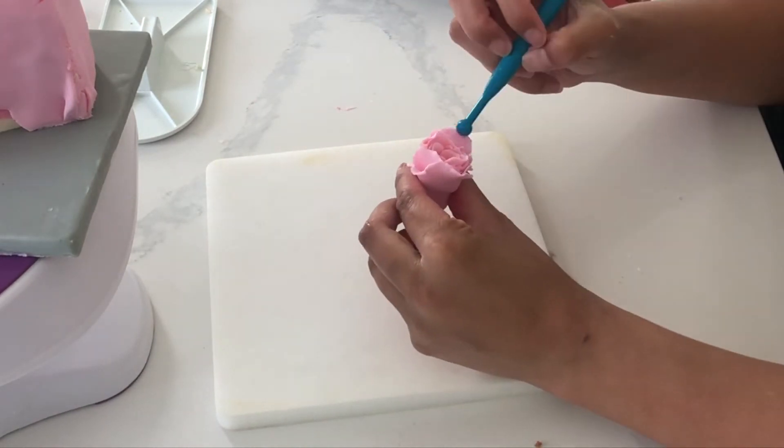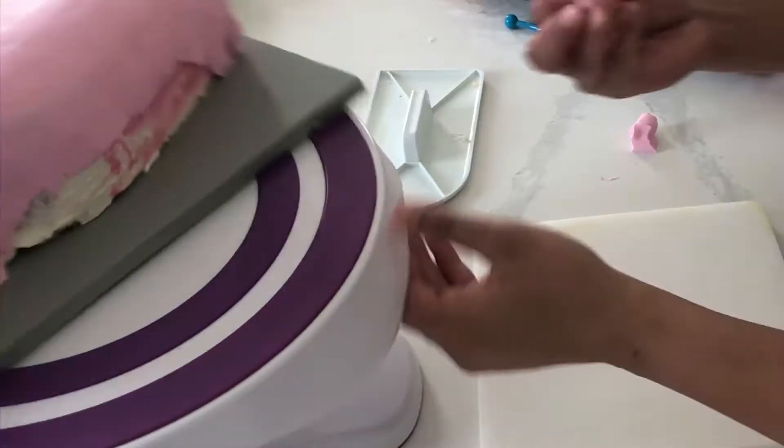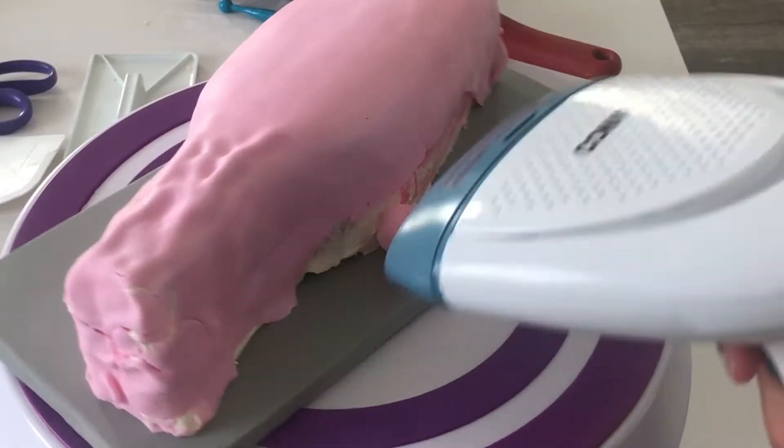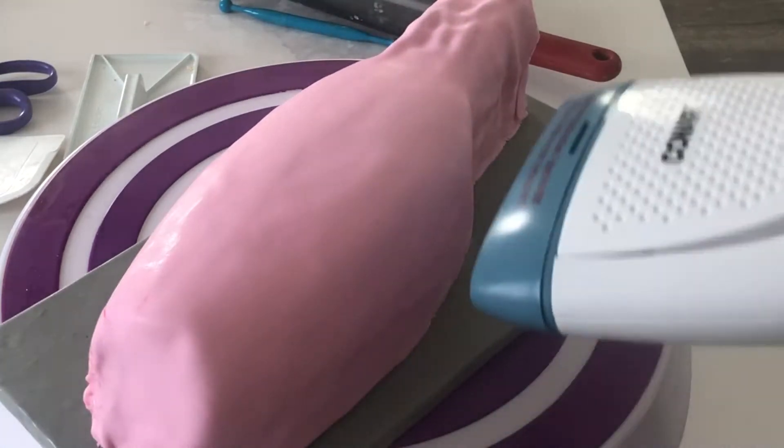Oh my goodness, I've made roses in so many of my tutorials, and I'm happy that about 70% of this is being shown in the frame. With all of my florals, I'm just steaming my cake and then adhering them on really, really super easily.